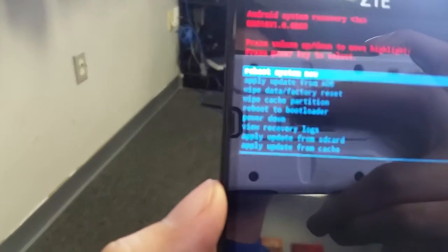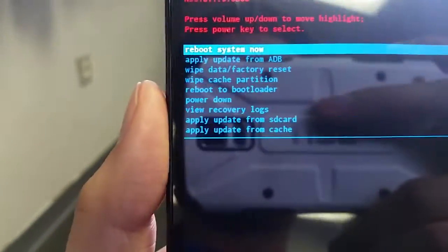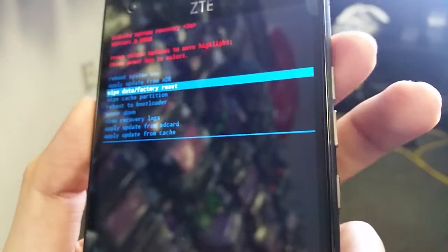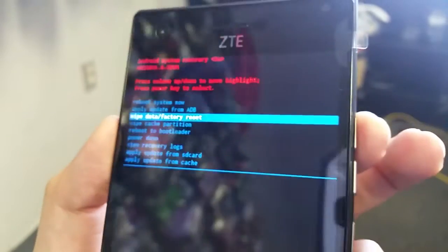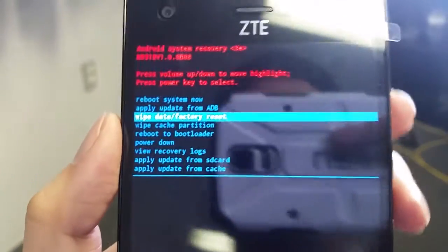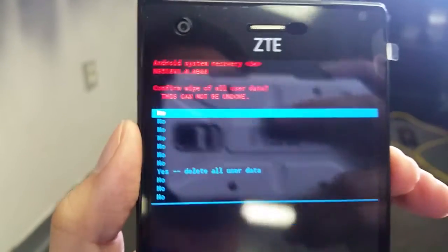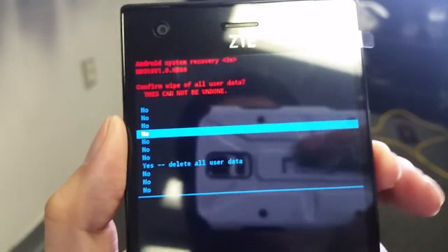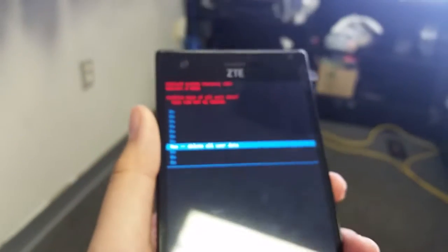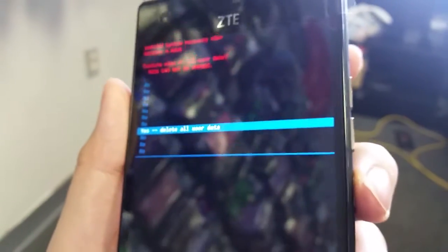From here, navigate downward with your volume down button. Go down to where it says Wipe Data / Factory Reset, then click the power button to select it. Go all the way down to where it says Yes — Delete All User Data, and click the power button.